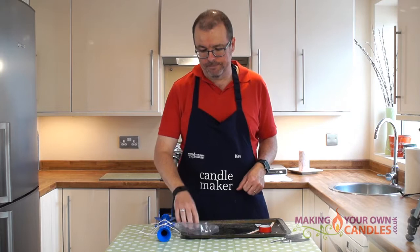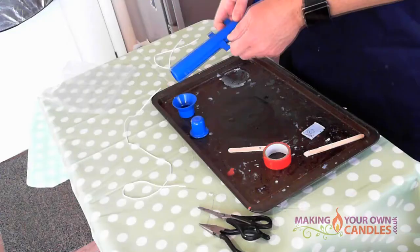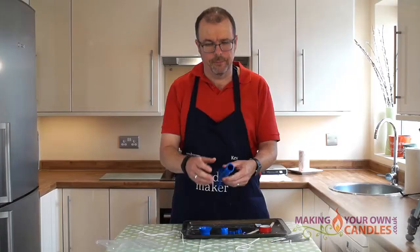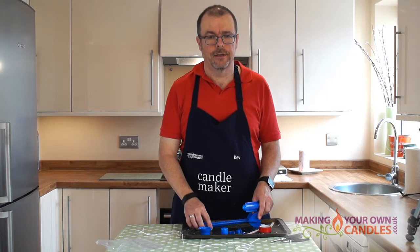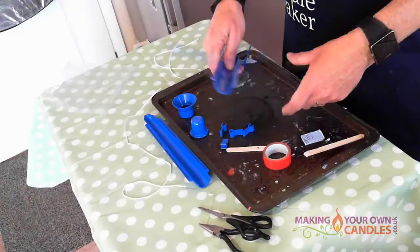Okay, while the wax is finishing melting we're going to set the mould up. To do that we need to take the mould apart — take the funnel off the top and the cap from the bottom, then slide these retaining tabs from the sides and you'll find that the mould splits into two pieces, which makes getting it out much easier. There is another commonly available mould that is a single piece, but that is very difficult to use because it's very hard to release the candle from the mould once it's finished without breaking the tip off.